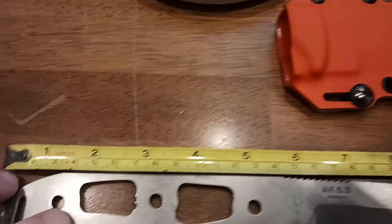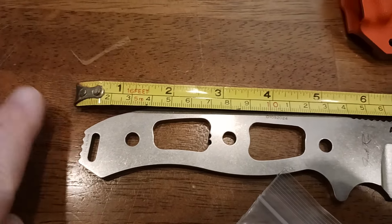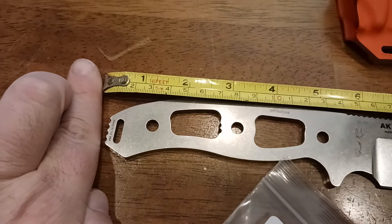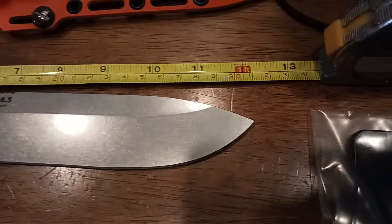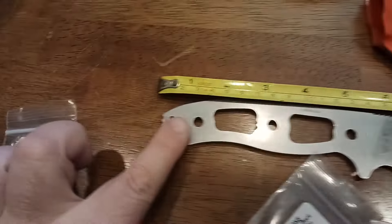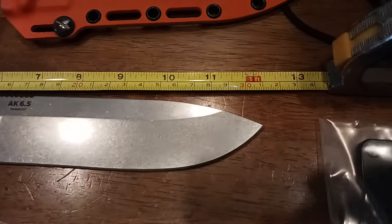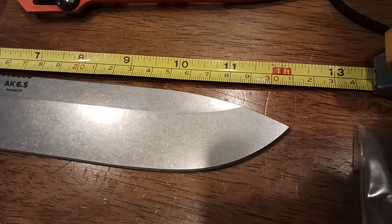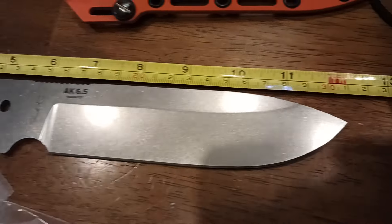The blade itself — just to relish in the savory goodness that it is. Going from the pommel to the very tip, you're looking at just over 12 inches. Depending on exactly how you line everything up, you're looking at somewhere around 12 and a quarter inches, like not quite 12 and a half. But that's basically what that's all about.